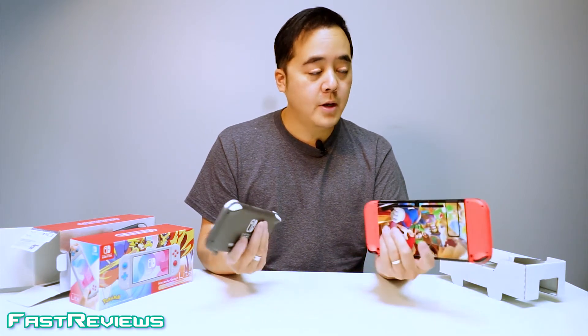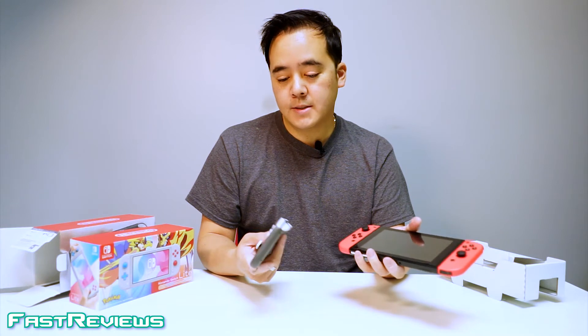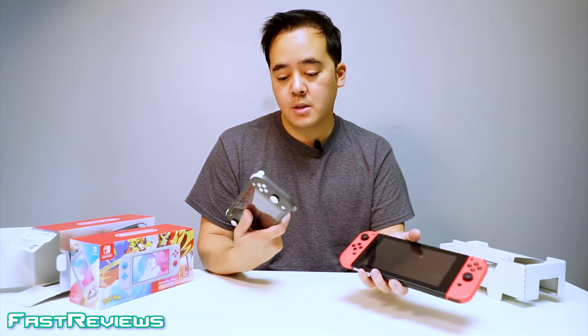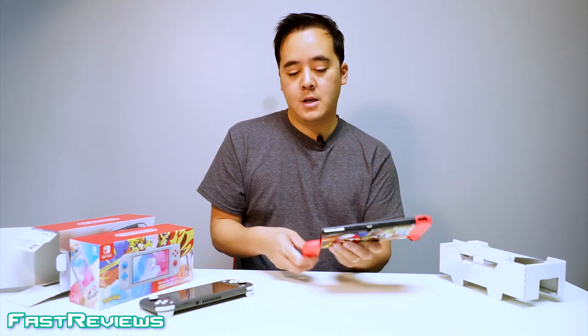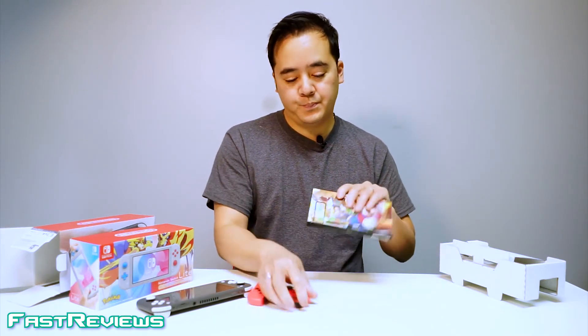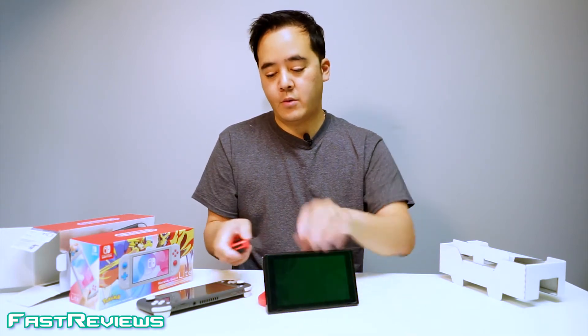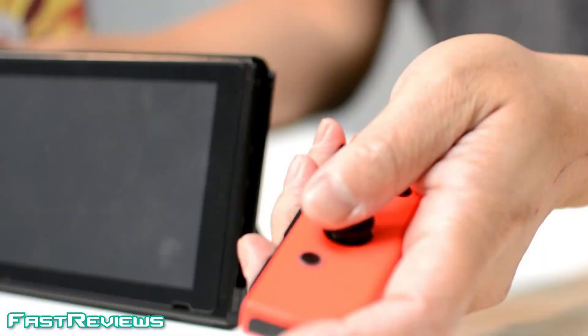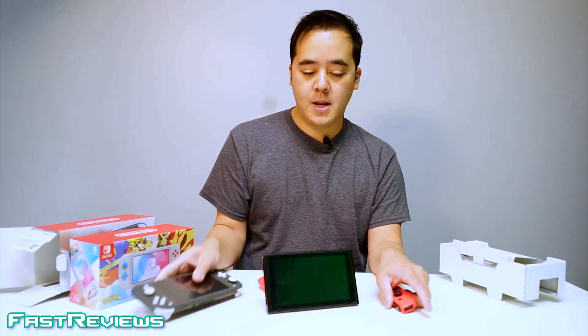After playing for a couple weeks, I started to realize that I really enjoy using the Nintendo Switch Lite because I tend not to detach the controllers and play on the tabletop anymore. This is what the tabletop setup looks like, but I don't need that anymore because it is just so physically light in my hand.